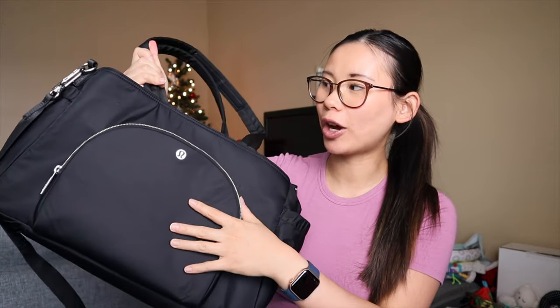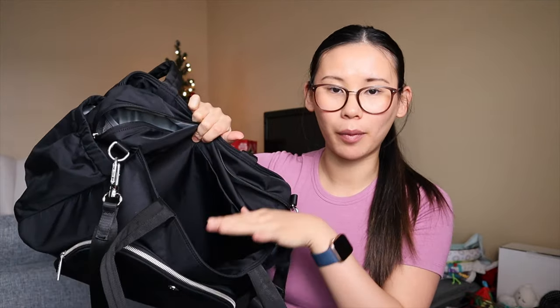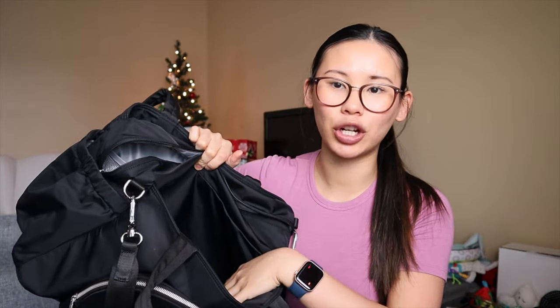Now talking about the new parent tote bag — I did buy this for more overnight trips or longer day trips. It has 20 liters of volume, but I don't think that extra three liters translates as nicely as I was hoping. The front pocket is mostly the same, but I find this one is not as well organized as the backpack. It does lack some pockets. I do like the two extra open pockets on top, but they're not zippered, so I wouldn't put anything valuable in there.